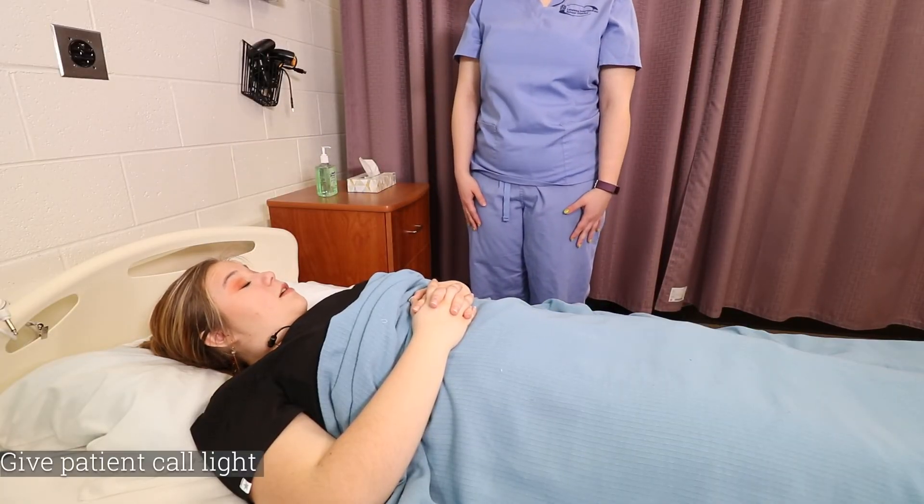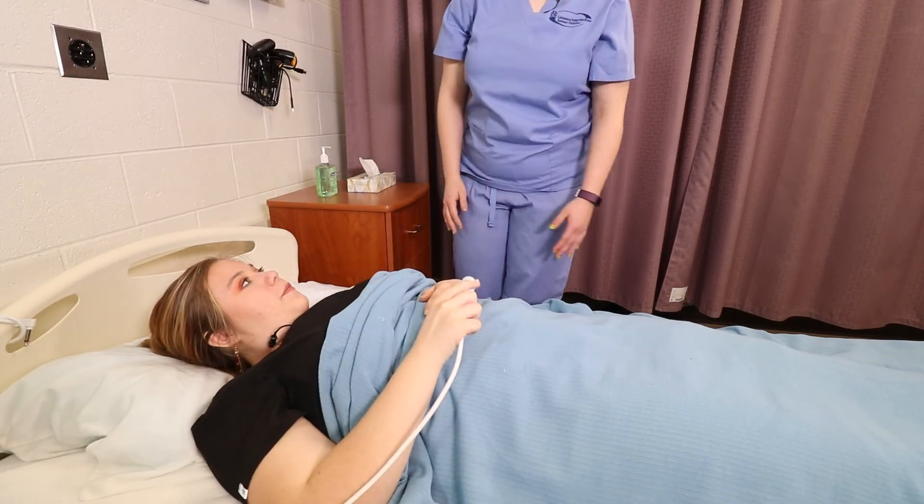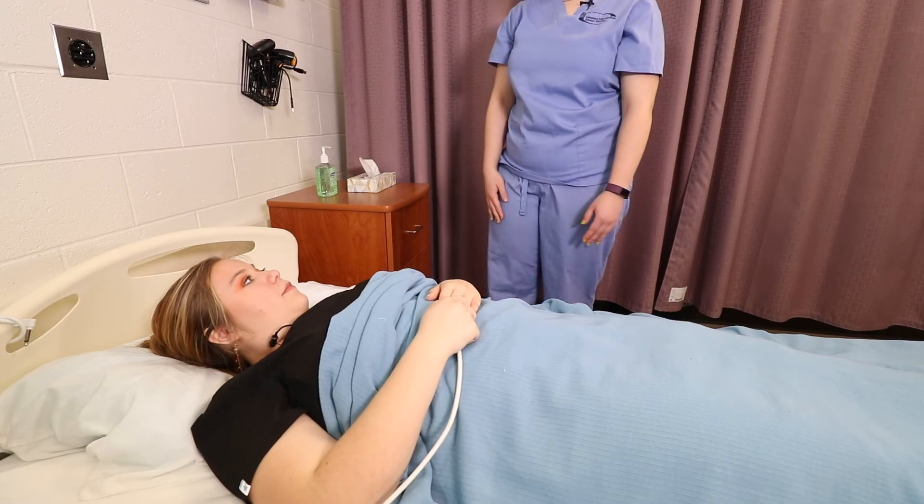Does the stocking feel all right? Okay, here's your call light. Is there anything else I can get for you? All right, I'm going to open your curtain and wash my hands.